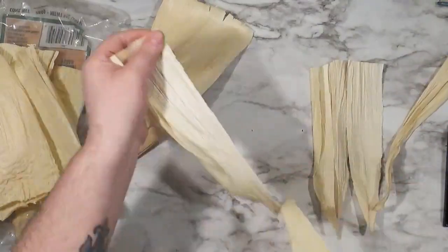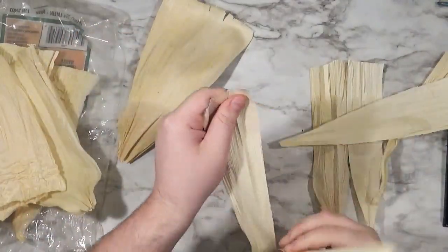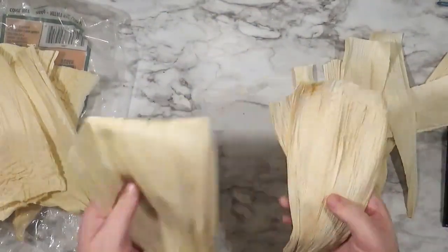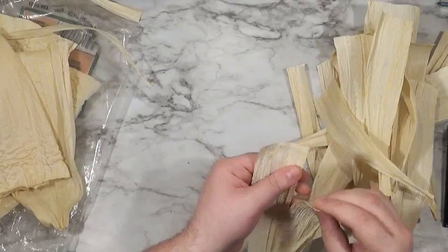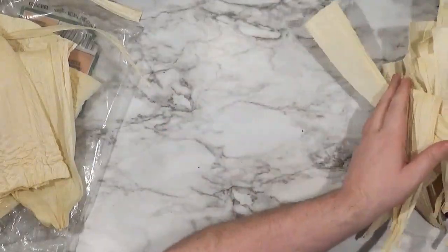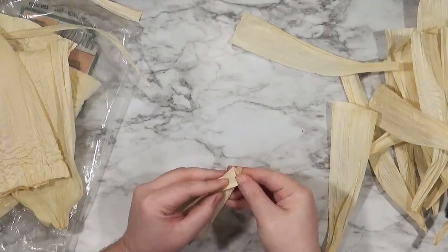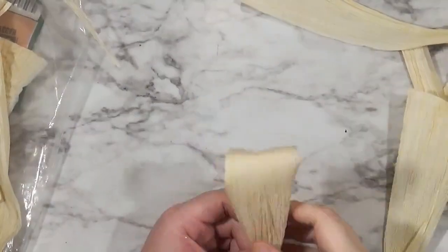This is my second pack that I bought because I tried to dye the first ones and that wasn't working. Every time I've had homemade tamales, they've always been in paper, not in corn husks.